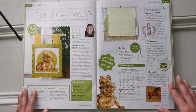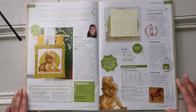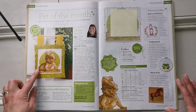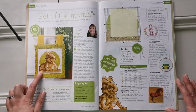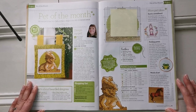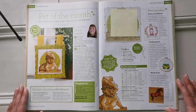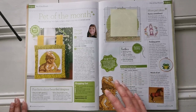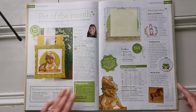Now here's one you guys know I love — Doreen Jones is doing 'Pet of the Month,' and this month it's a bearded dragon! For those of you who love bearded dragons, please stay tuned. They've got a little chart here for you.